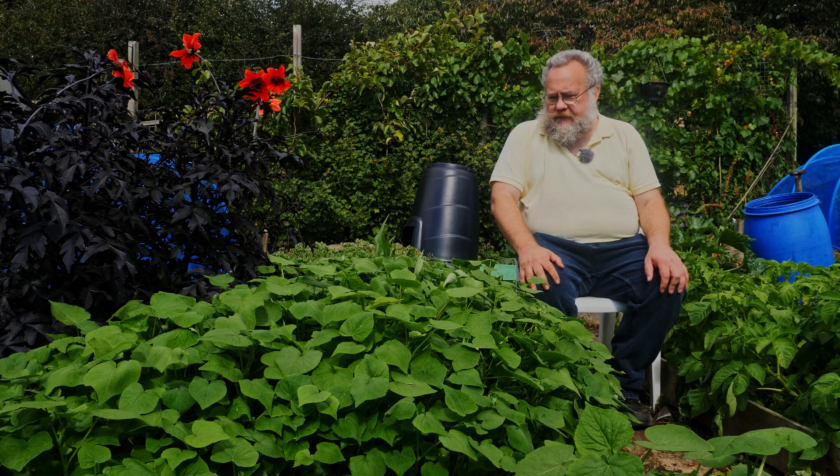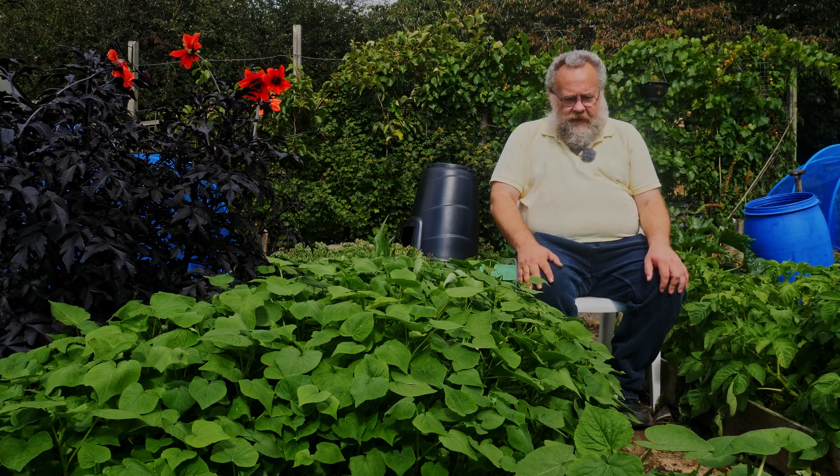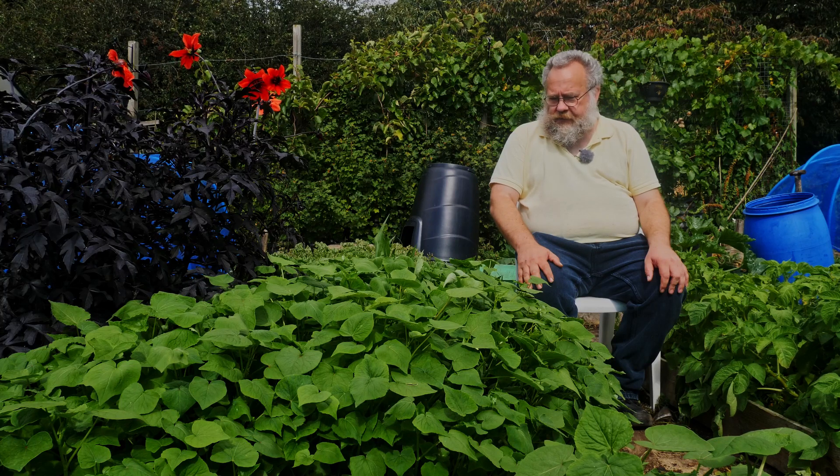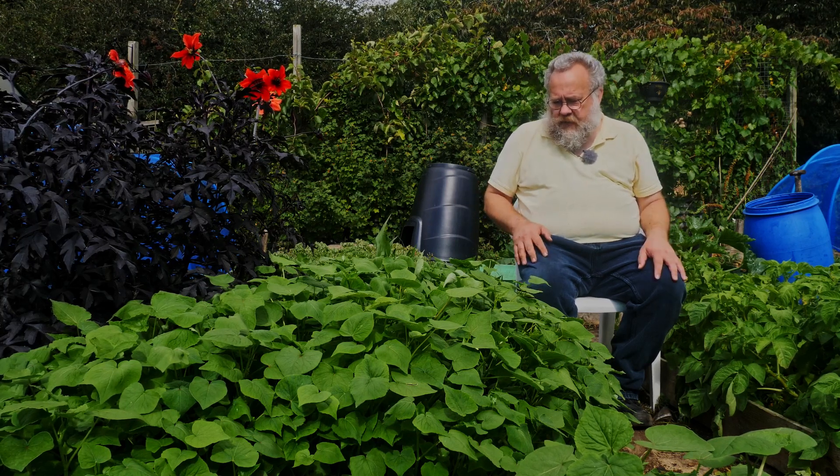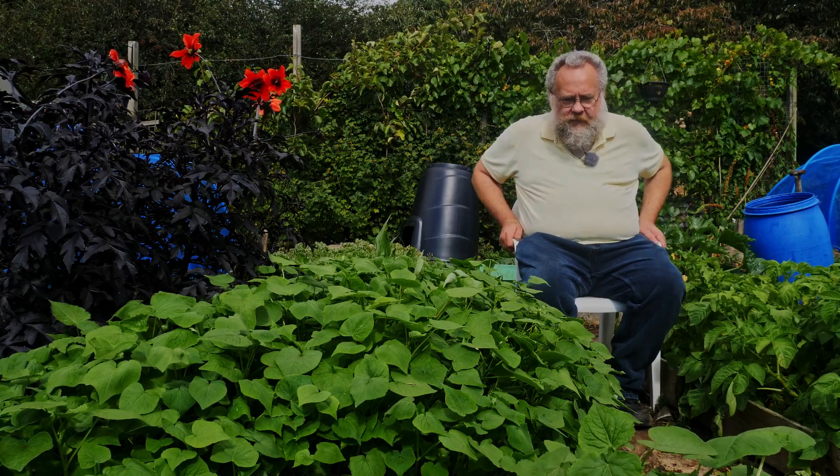Once I've done that, this will all go in the compost and we'll see how the bed looks. There'll probably still be weeds, but we'll see how many and we'll see how the beans are doing.